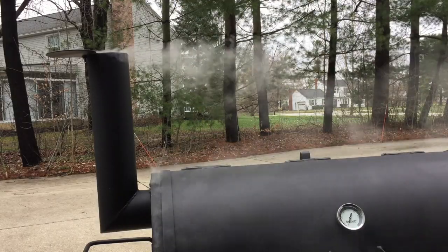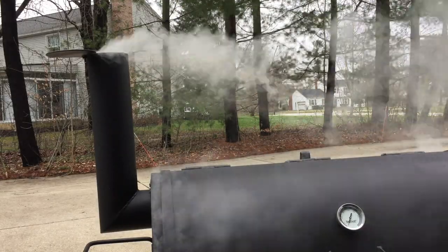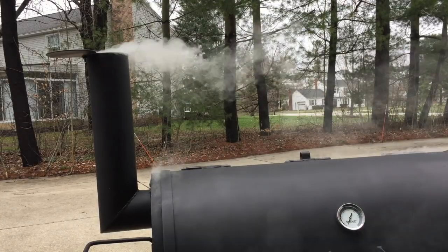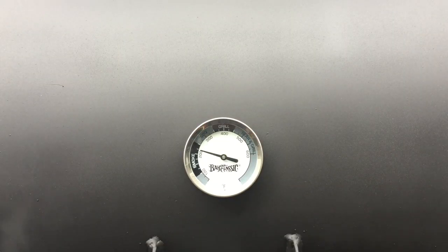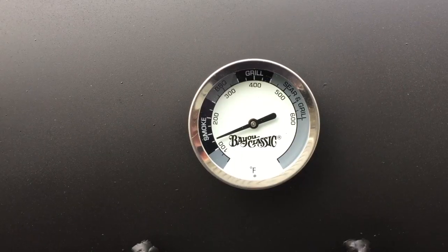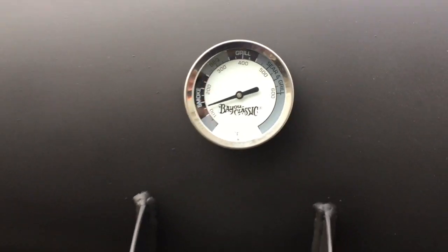I let it smoke for a while and it got up to about 250 to 300 degrees. The thermometer on this smoker is not great — my next video will be changing that out. I let it go until the temperature started dropping down. When I opened it up, you can see it's got that nice shiny look. There are a couple of sections on the lid where you can see it probably could use a little more seasoning.